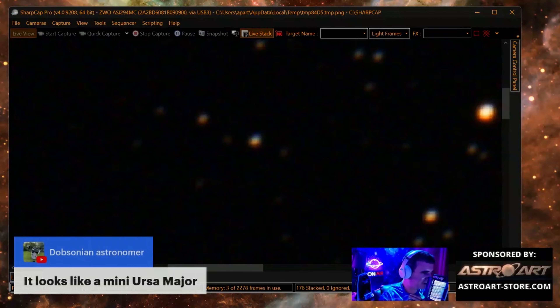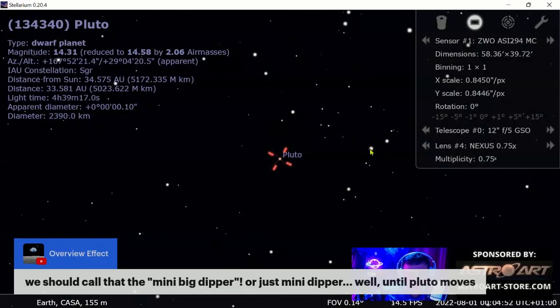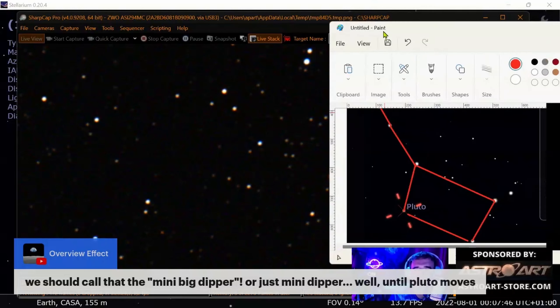It looks like a mini Ursa Major! Yes, kind of — look at the big dipper shape. One more proof: one, two, three stars, another one here — look, the pot — one, two, three stars. You see the pot, and Pluto is at this corner. You see the inclination is the same. This is a star, this is a star, this is a star — here again the handle and the four stars. This one is at the right — Pluto! We caught Pluto! Join our live streams to have fun with us and click on this video to watch more of this content.